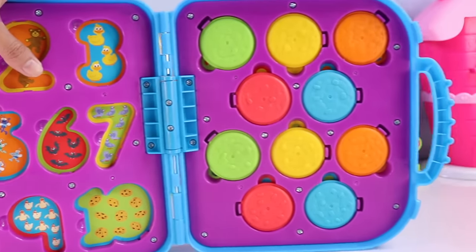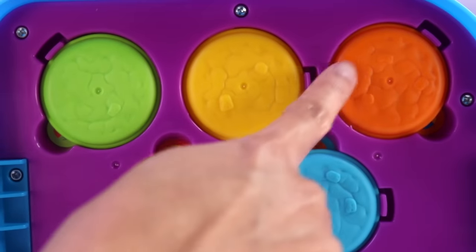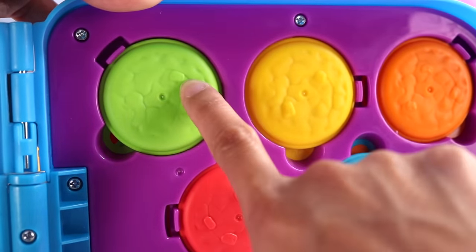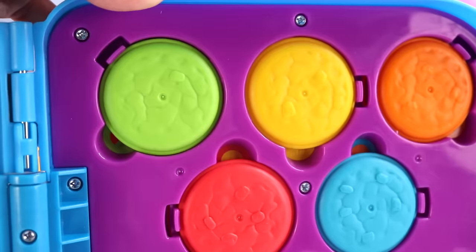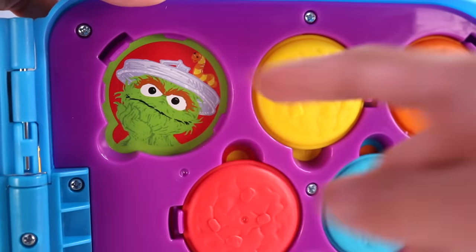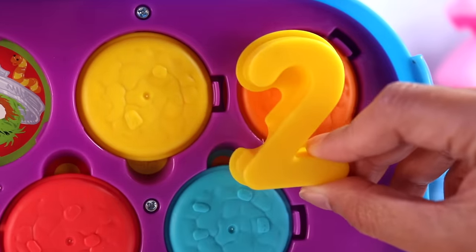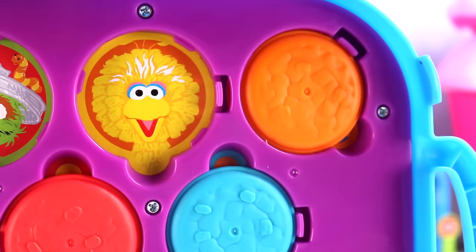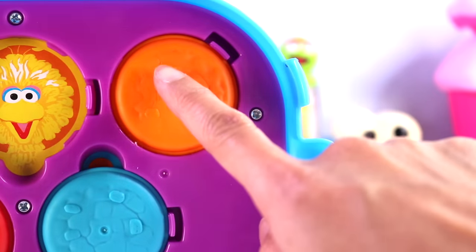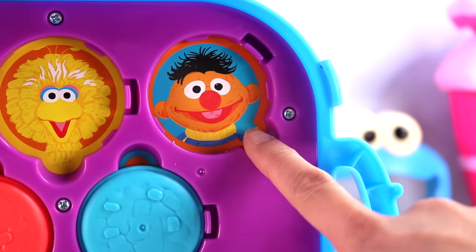And here's the other side of the carry case — we have all the cookies. Let's take a closer look. You see how each of the cookies have sprinkles on them? Here's our first cookie — it is color green, and on this cookie there is one sprinkle. Behind this cookie we have Oscar, and look — there's the little worm. Next, we have our yellow cookie with 1 and 2 sprinkles on top. Who's behind our yellow cookie? It's Big Bird. Next, we have an orange cookie — let's count the sprinkles: 1, 2, 3 sprinkles. Whoa — there's Ernie behind it.